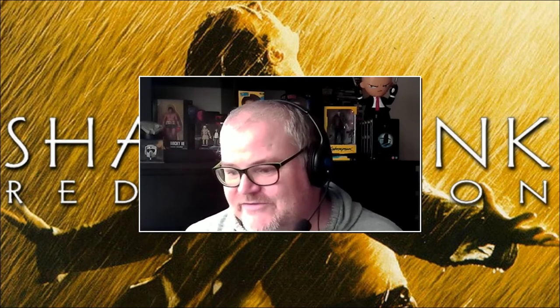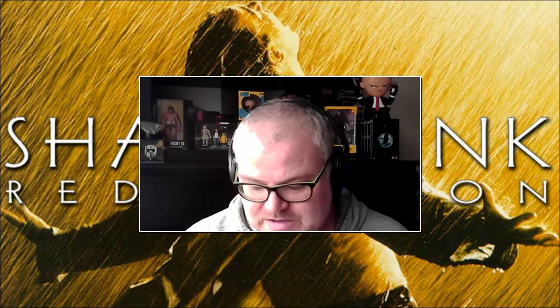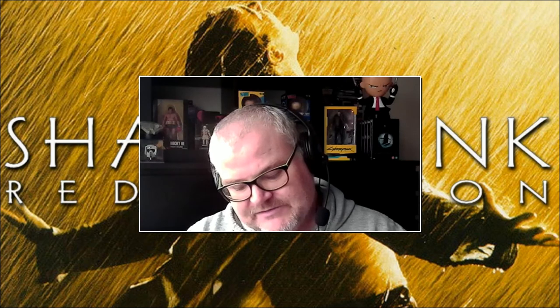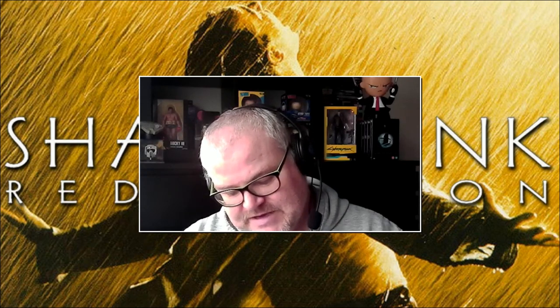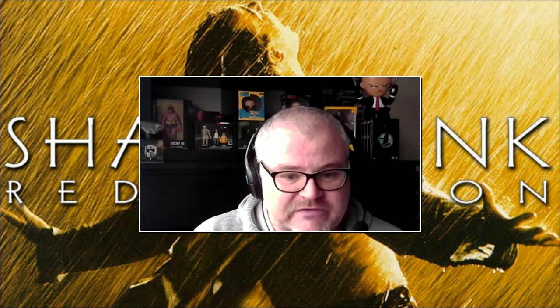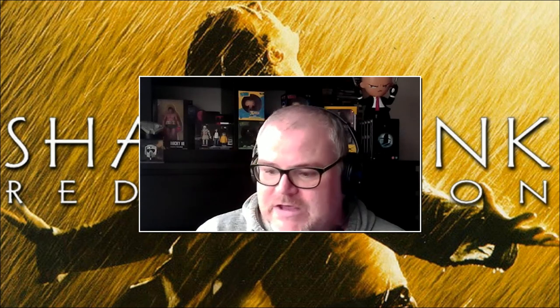So that is the Shawshank Redemption limited edition collector's set. Really really pleased with that — it's got some really lovely film artwork on the covers and some really nice stuff in there. Above all else I now have one of the greatest films ever put to screen in my collection, which I'm really delighted with. I hope you enjoyed this unboxing. Thank you very much for watching and I will be back with more content on the channel very very soon.